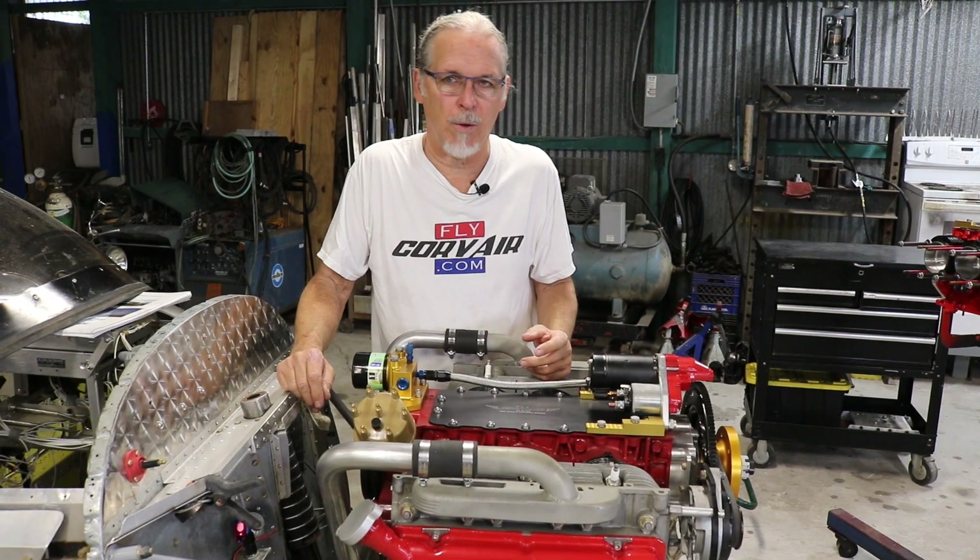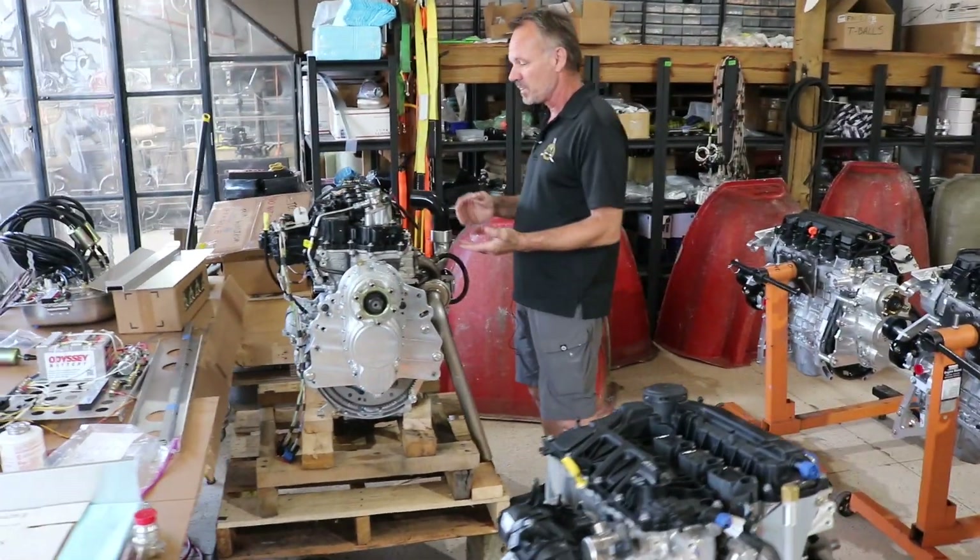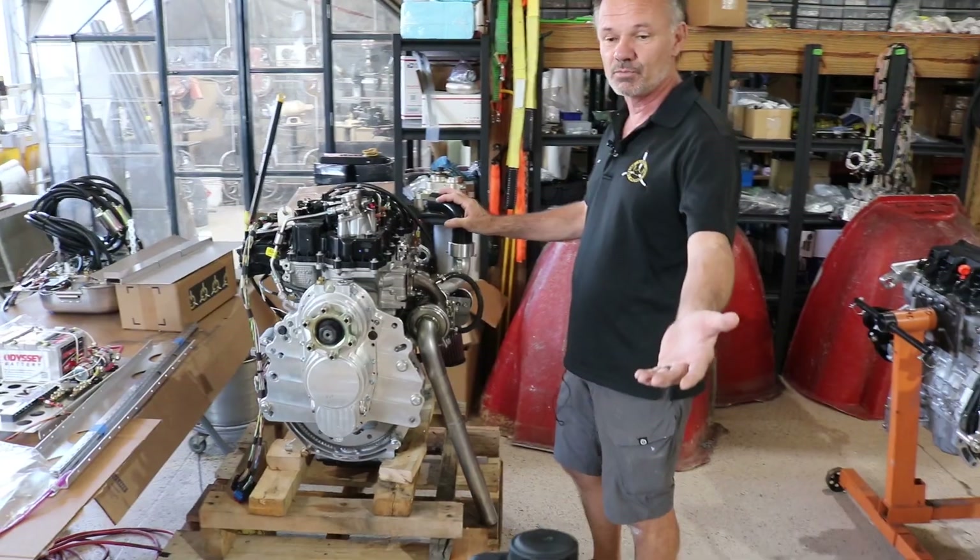This is based on several hundred Corvair-powered Zeniths that have flown over the years. Thunderbolt is kind of its own animal for Lycoming — now it's Continental Titan, that's where they came together. And we're looking for service and support dealers. This is our 160 horsepower engine, same family as the 140.